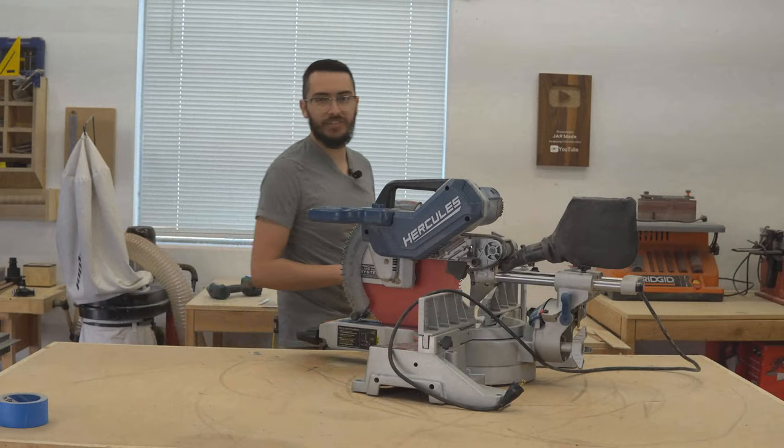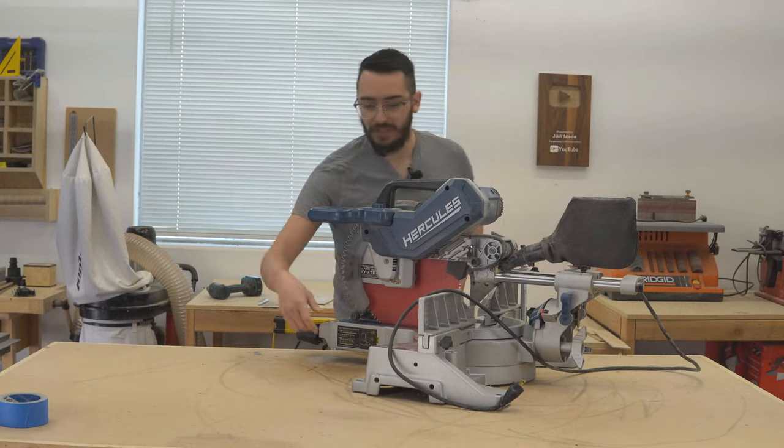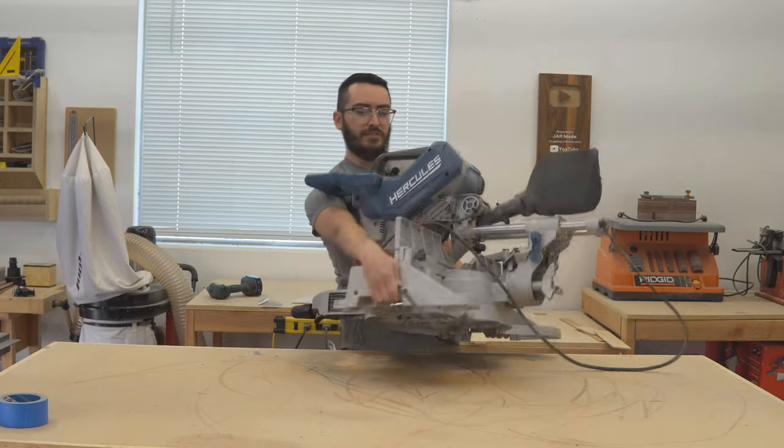If you're looking for a miter saw to take on the job site, this saw is not for you, because it is extremely heavy.